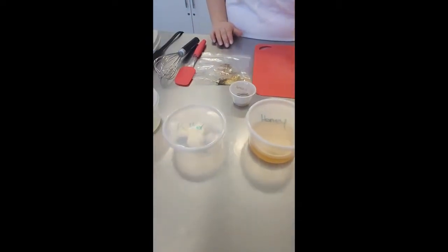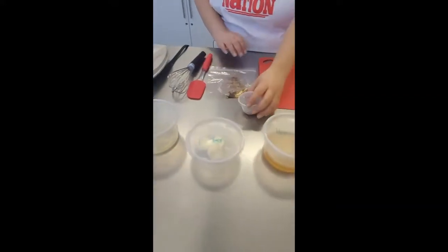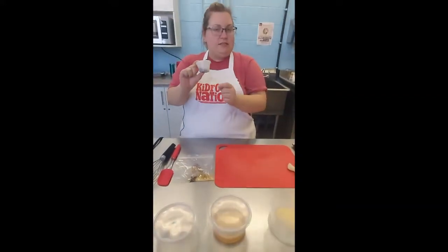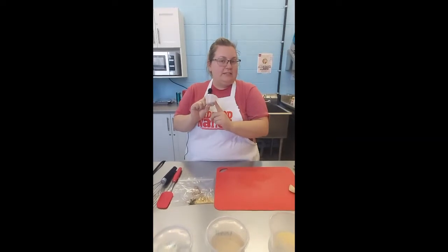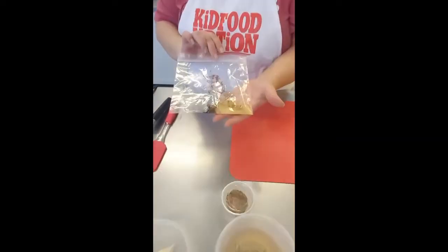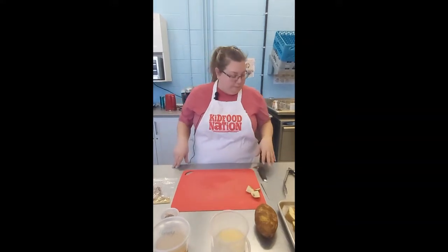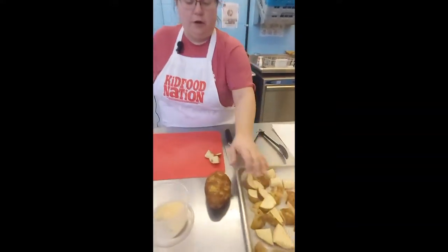We've got our parmesan cheese, some honey, butter, oil, and a couple of spice packets. One has garlic, Italian seasoning, and paprika, and the other has fresh garlic, salt, and pepper. What we're going to do is assemble everything and then make a glaze to go over it with all the great seasonings.